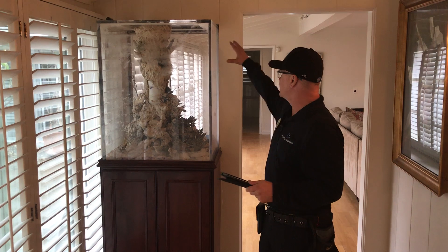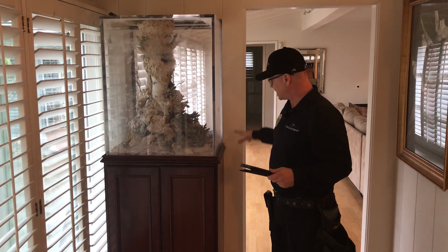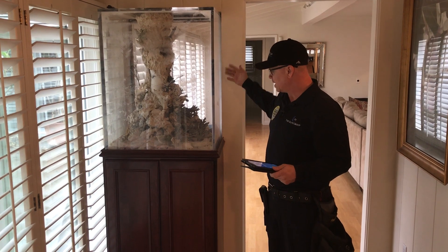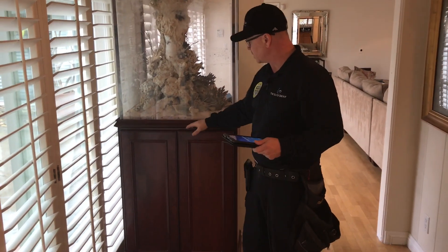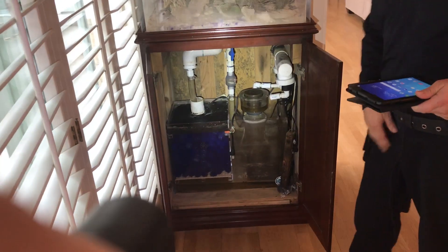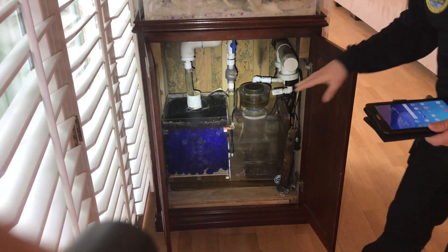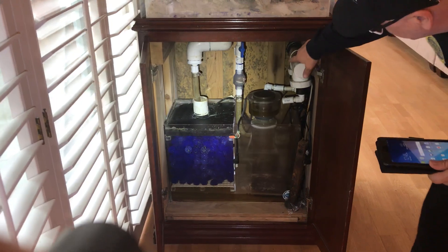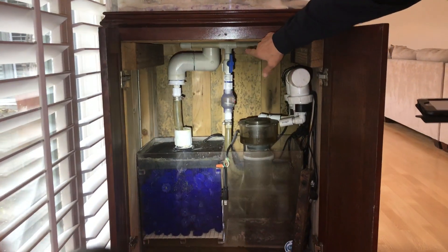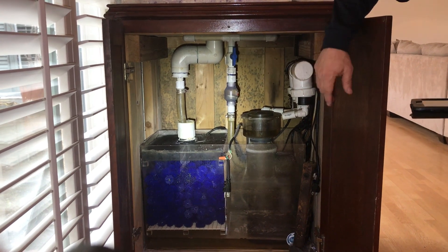This is a built-in fish tank — it has its own cabinet on the other side, basically in-wall. Going through here, this is shut down, probably not part of our inspection — we do know that — but when you look underneath here in this cabinet, you're going to see a bunch of mold on the backside of that drywall in there.